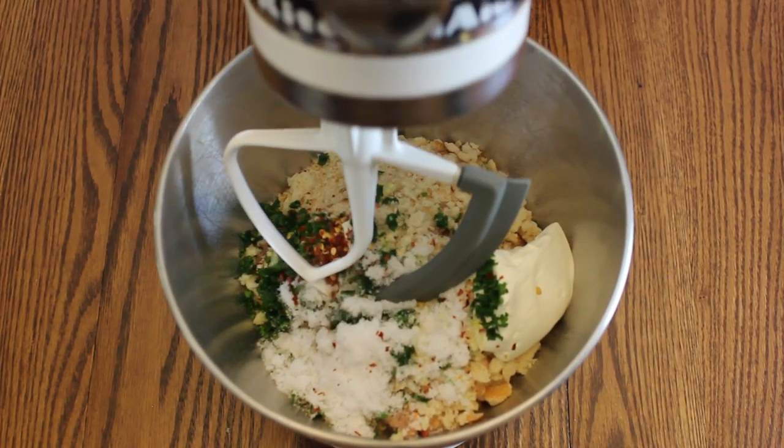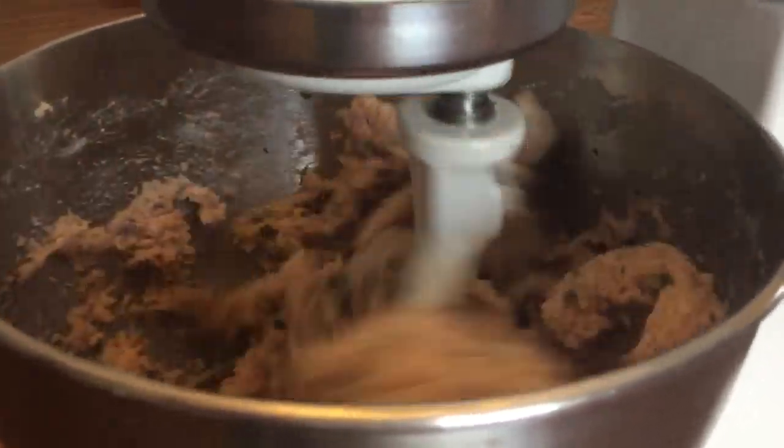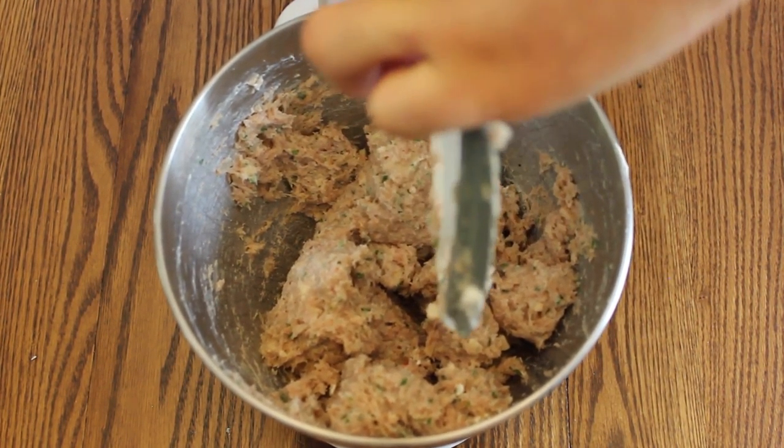Next add a paddle attachment to the KitchenAid and mix for 30 seconds on speed 3. After it's completely incorporated, remove the paddle attachment and set the mixture aside.